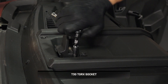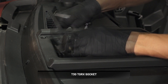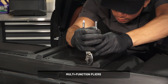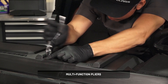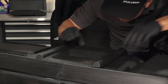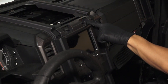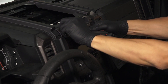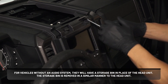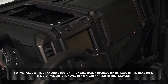For center dashboard panel removal, open the tip-out windshield and remove and retain the three screws and washers. Also remove and retain the windshield base. The panel removal process starts by removing and retaining the two push-pin rivets from the center dash panel. Next, remove and keep the panel by lifting the front edge and moving backward. To remove the head unit, remove and retain the two push-pin rivets from the top of the head unit. For vehicles without an audio system, they will have a storage bin in place of the head unit, which is removed in a similar manner.